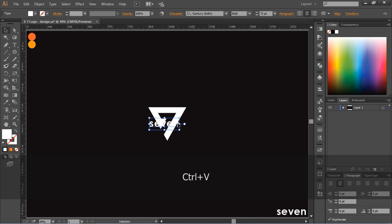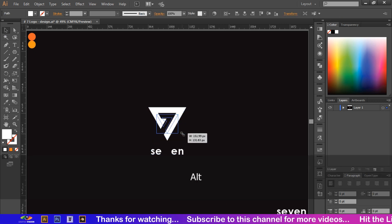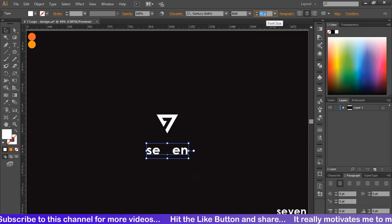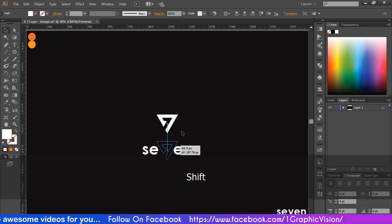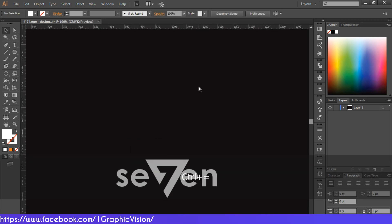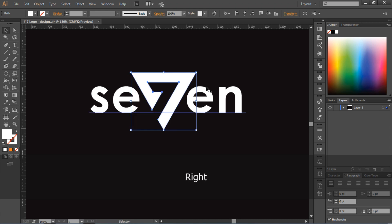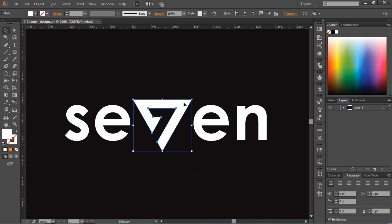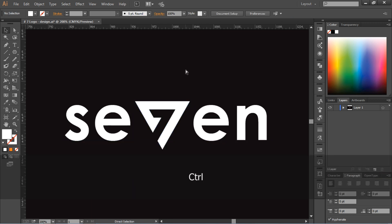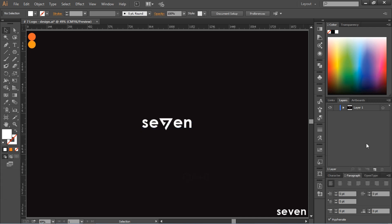I have already written the text. Now I will put the number seven text in the center. You can see that it looks very good. I hope you like this video. Please subscribe to view more videos, and share and like. Have a nice day.